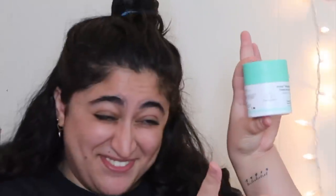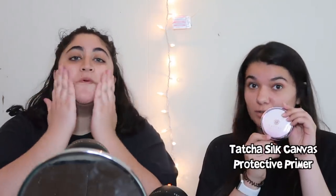I didn't wash my face but I'm going to moisturize with my Drunk Elephant. I bought the sample for my birthday and fell in love with it. I'll be using the Tatcha Silk Canvas primer. I use the moisturizer and then primer — I also use a Tatcha primer.